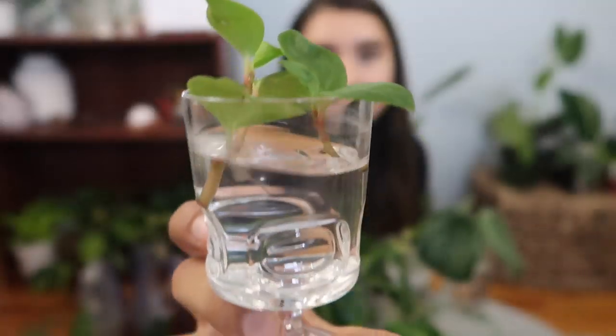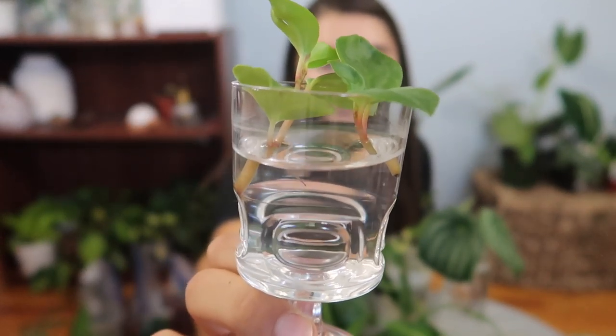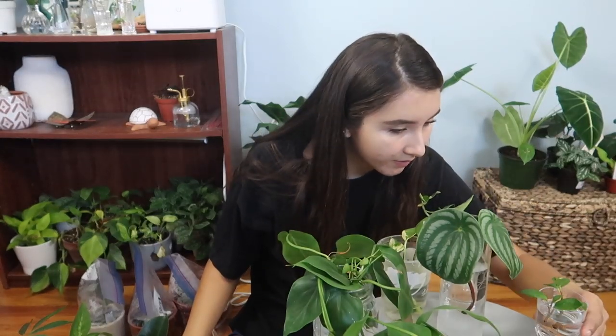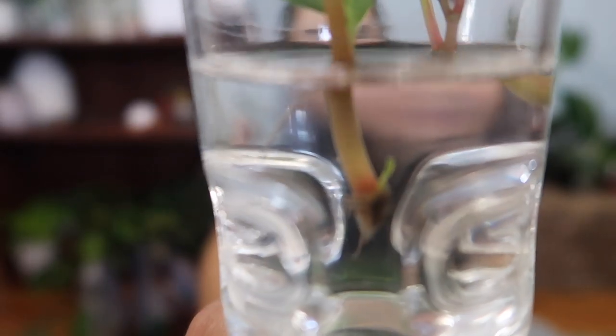This is my peperomia — I believe orba, though I'm not sure — that I have propagating. These are the only propagations that survived. The one on the left does have some roots coming out. This other cutting unfortunately does not have any roots, but the first one also has a little green baby coming out. The reason the other one doesn't have roots is because the bottom part has been slowly rotting, so I've been clipping away at it hoping it will eventually stop and grow roots.